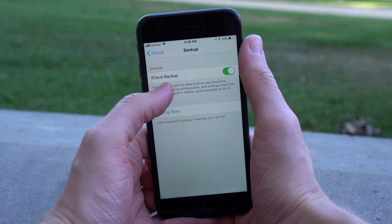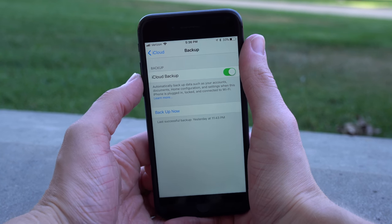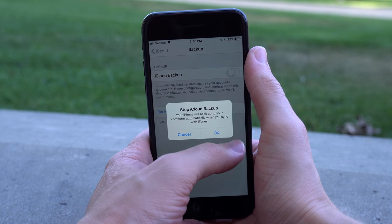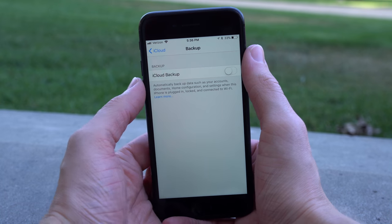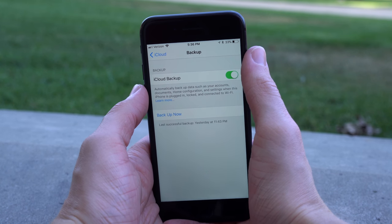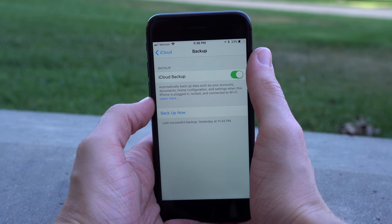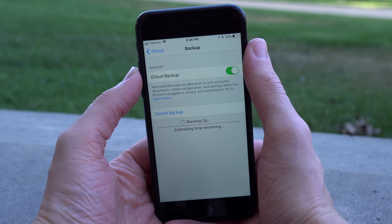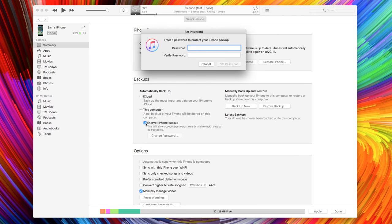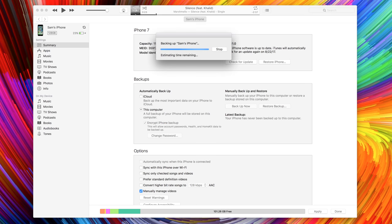Another iCloud setting I'd recommend considering is iCloud backup. It's extremely convenient — whenever you plug in your device to a charger at night, it backs up automatically. But in the past, there have been cases where law enforcement coerced Apple into revealing that data, or there's the possibility of a third party accessing it from the cloud. The safest option is to back up through iTunes, which keeps a local copy on your computer completely separate from the cloud. The caveat is that it doesn't happen automatically — you'll have to manually plug in your device and back it up through iTunes.